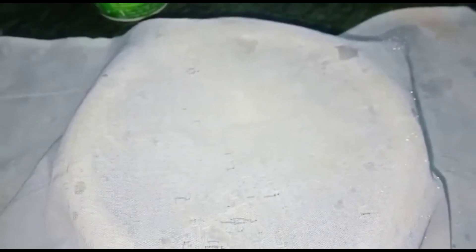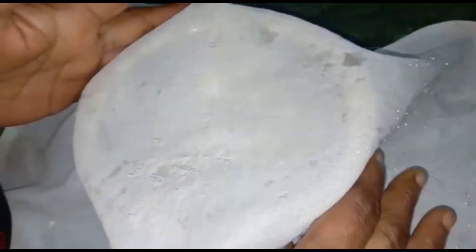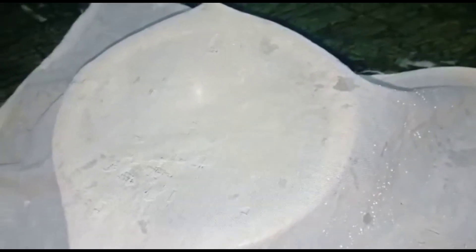This hunkard doesn't get easily used. We have thought about how to make a hunkard, so let's see what we can make. Today we are making a hunkard which can be very easy to make at home.